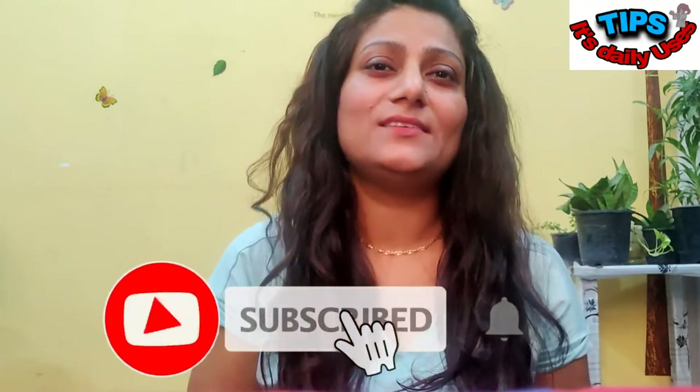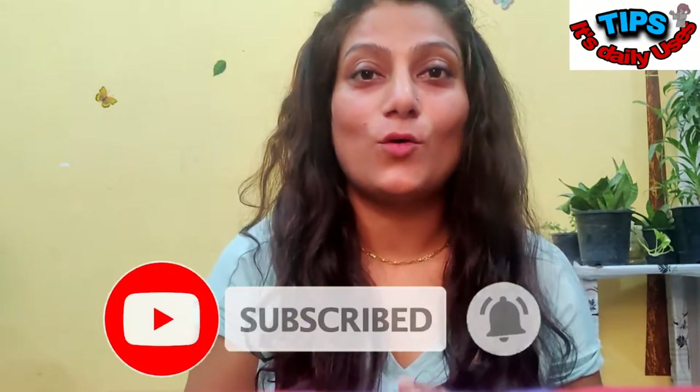Hello everyone, welcome back to my channel Daily Users Tips. With this intro video you might have understood that I am going to share a DIY pack with you today. But before I get into this video, I would request you all to please hit the subscribe button and also press the bell icon so that you don't miss any upcoming videos.